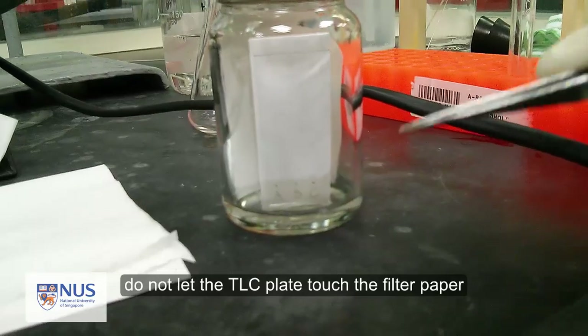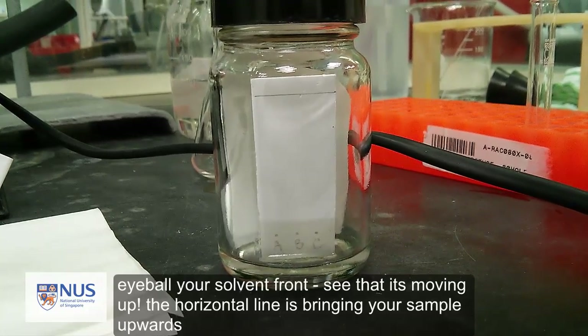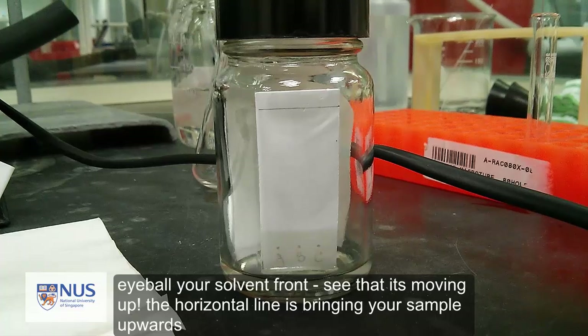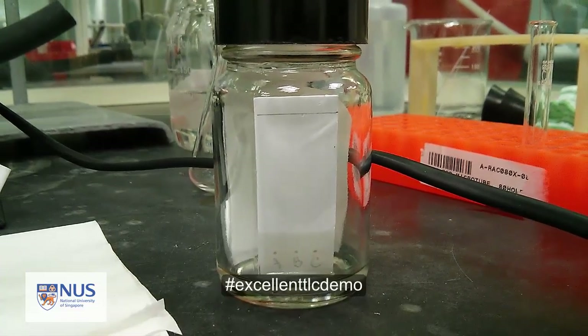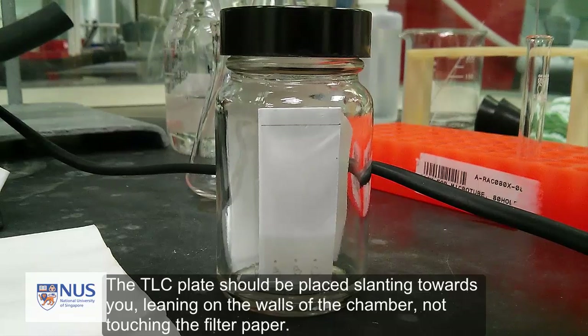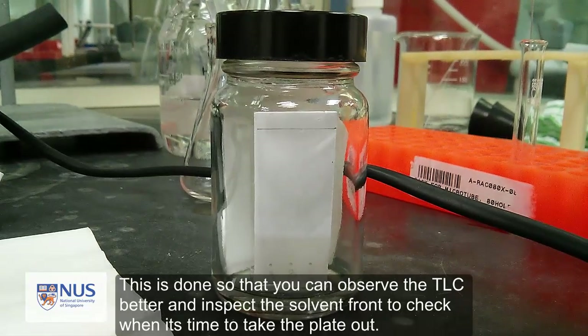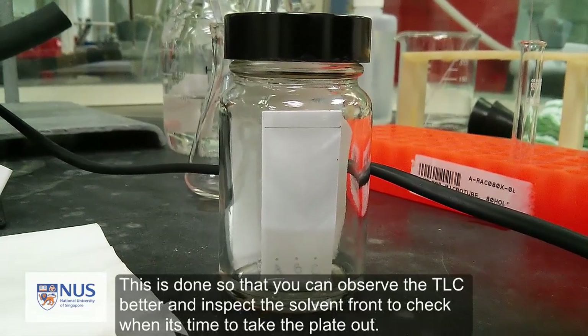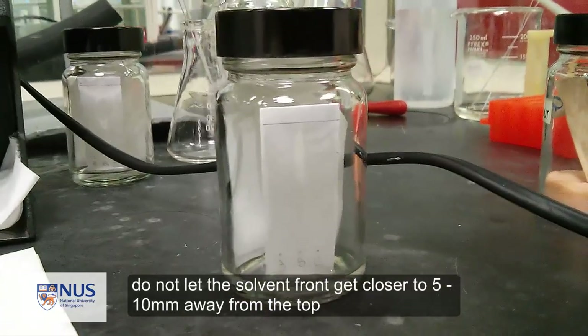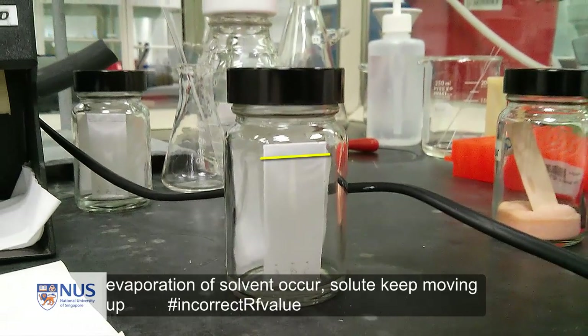Do not let the edge of the plate touch the filter paper, as this will disturb the capillary motion of the solvent in the plate. Keep a close eye on the solvent front — you should see the solvent carrying your sample upward with a horizontal solvent front line. The TLC plate should be placed slanting toward you, leaning on the walls of the chamber, not touching the filter paper, so you can observe the plate and inspect the solvent front. Do not let the solvent get closer than 5 to 10 mm from the top of the plate, as evaporation from the top becomes a problem, causing the spots to keep moving while the solvent front appears to stop, leading to incorrect RF values.